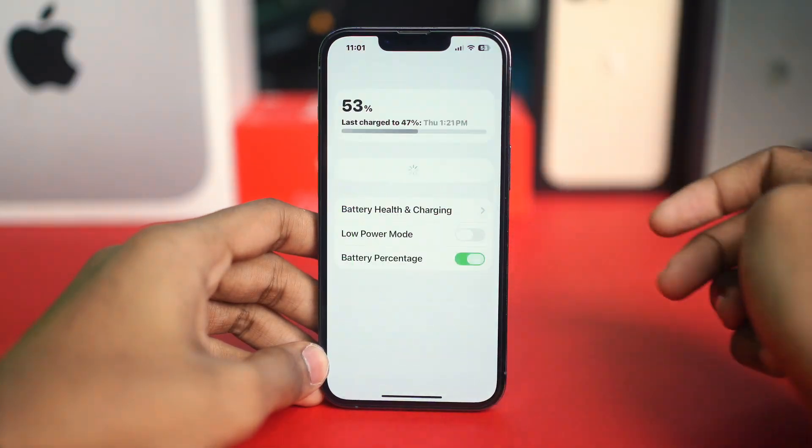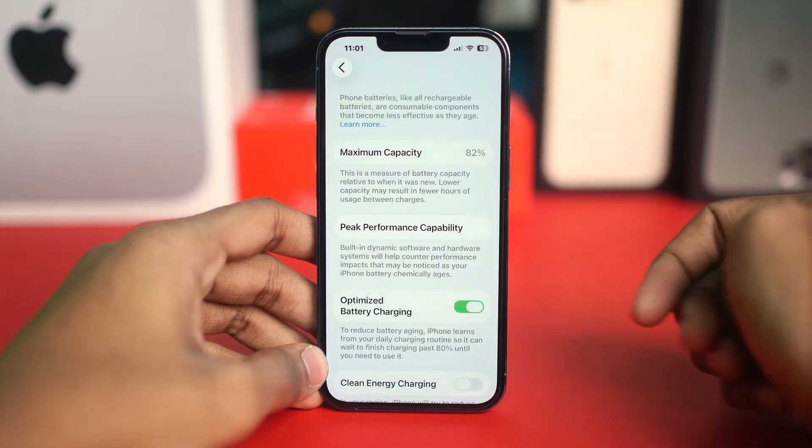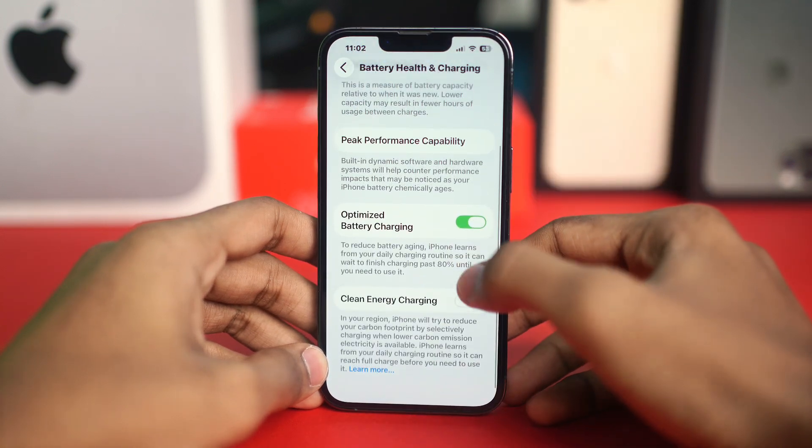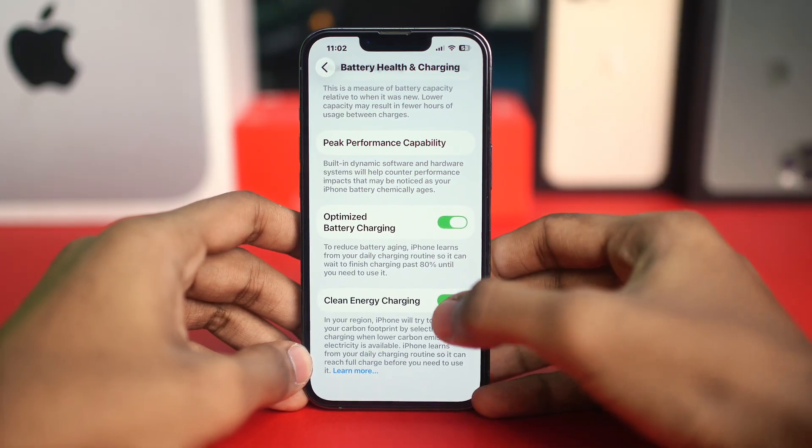Go to Settings, find and tap Battery, then look for Battery Health and Charging and tap on it. You should see the Clean Energy Charging option is enabled — simply disable it. After this, try charging your iPhone wirelessly and see if the charging works.